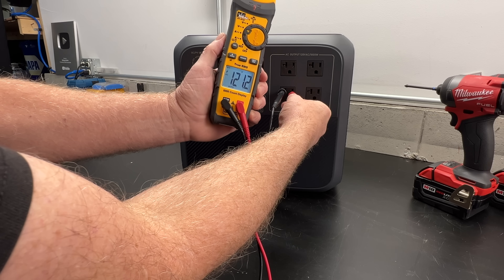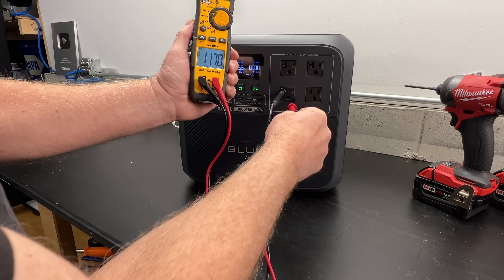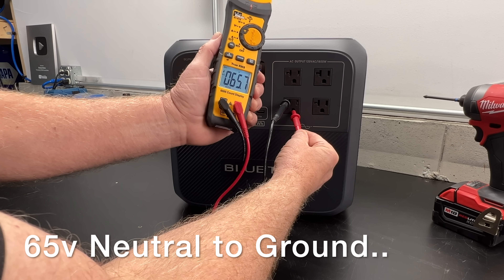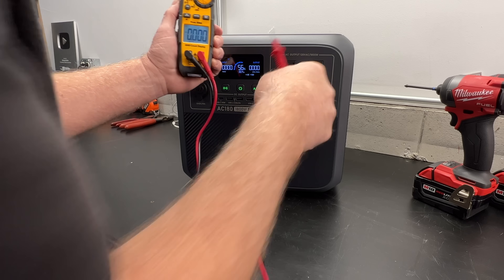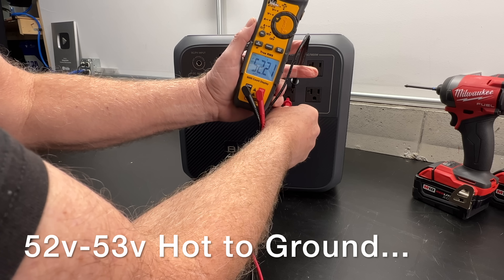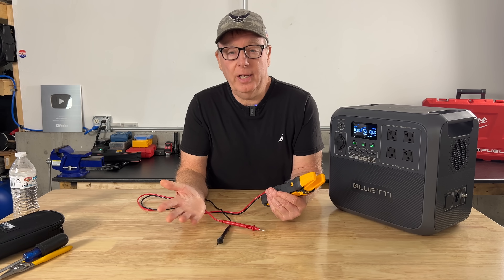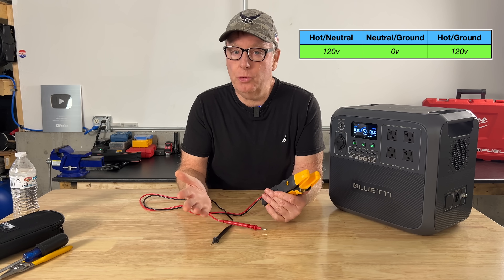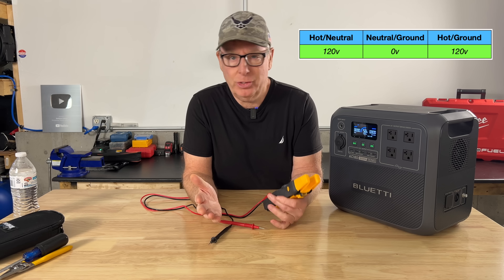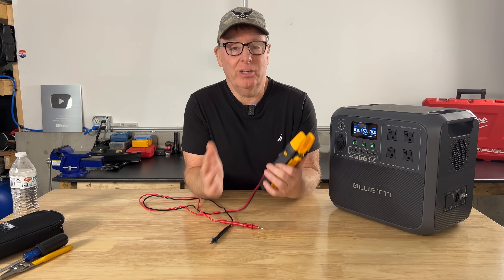I plugged my meter into this brand new battery power station and what I saw didn't make any sense — about 65 volts on the neutral to ground and about 53 volts on the hot to ground. That's not how things work with utility power. We should be seeing about zero volts on the neutral and about 120 volts on the hot. So what's going on here, and more importantly, is it safe?